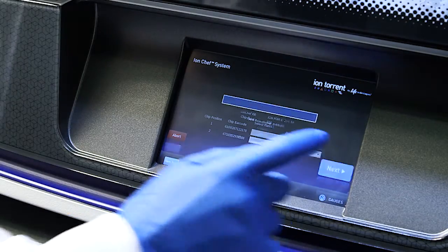The Ion Chef system takes it from there. Ion Chef contains an advanced visual system that acts as both a camera and a barcode scanner to register consumables that are actually on the instrument system. Run information is read from the sample tubes and is matched to the chip and the reagents that are going onto the instrument during that run.